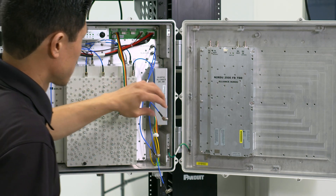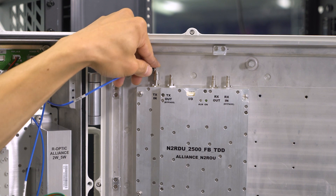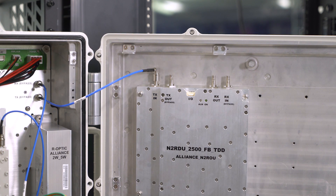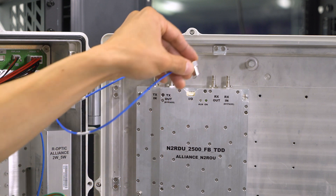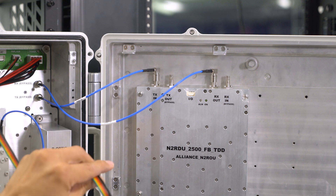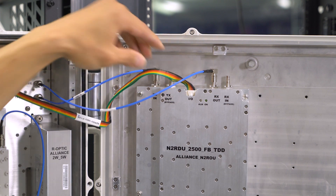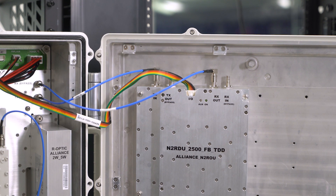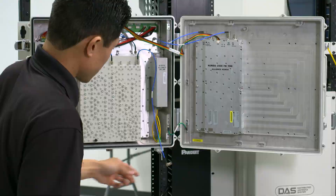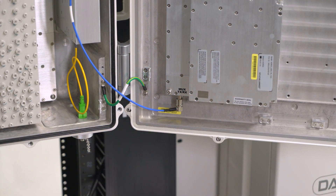When reconnecting the cables we're going to take the TX bypass cable and connect it to the TX in port on the amplifier. We're going to do the same with the RX bypass cable and connect it to the RX out port of the amplifier. We're going to take RDU number 5's power cable and connect it to the power port on this amplifier. Last we're going to take the multiplexer cable connected to the 2500 port on the multiplexer to the MUX TX RX port of the amplifier.